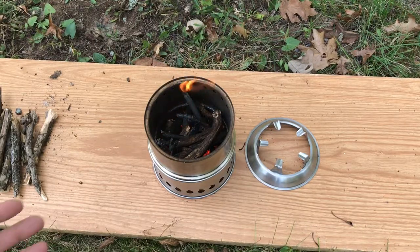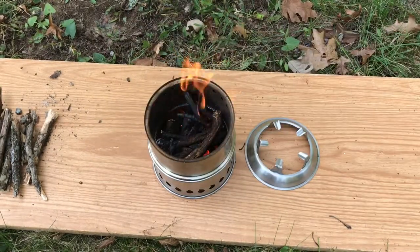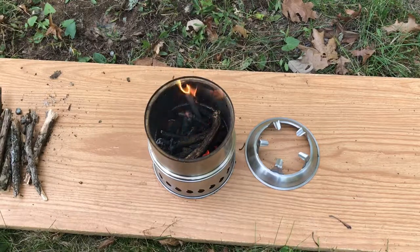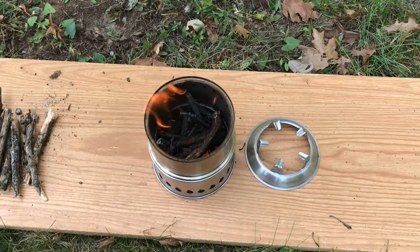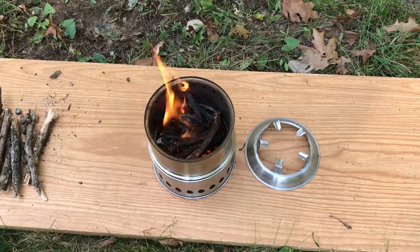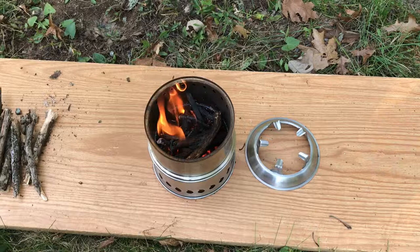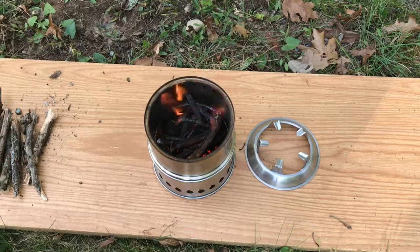Another YouTuber did a great demonstration of this stove — in fact, it was what inspired me to buy it. I'll link to it in the description down below. He had a great system: he used wood pellets that you'd use in a pellet stove, kept them in a Ziploc bag and soaked them with alcohol. He just threw them into the pan — nice and dry and already pre-soaked with lighter fluid, essentially. They took one quick light of a lighter and the thing was off and running. So if you're taking this thing out in the woods for one meal, or deer hunting or whatever, a Ziploc bag of alcohol pre-soaked wood pellets would be just the way to go.